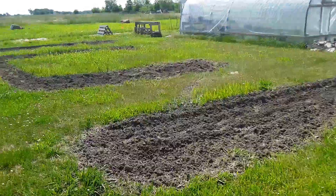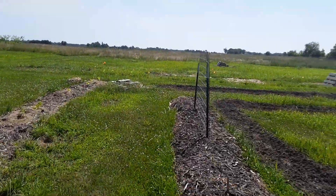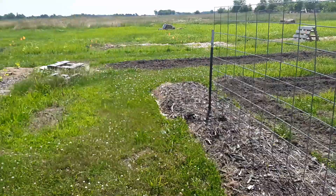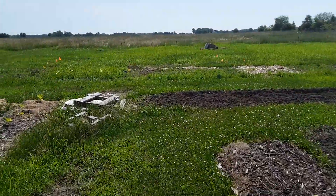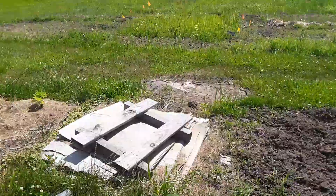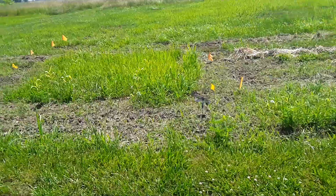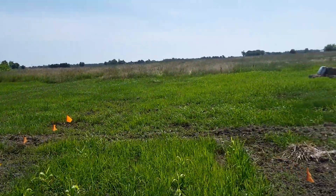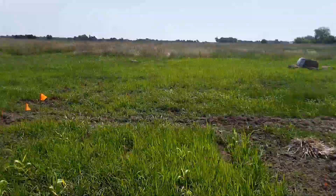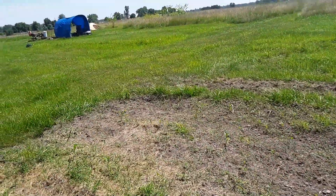So next I just need to — I got a flat tire on my riding lawn mower. But next I need to move this and till this little patch here up. I need to mow down through there, all that, and start tilling it — well, I've already started. I need to finish tilling it.